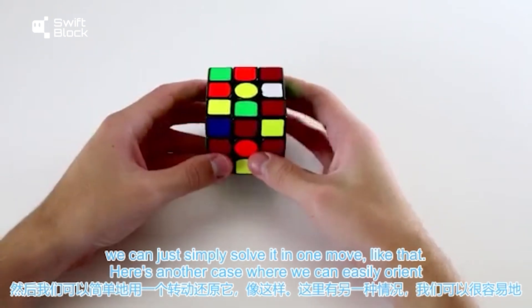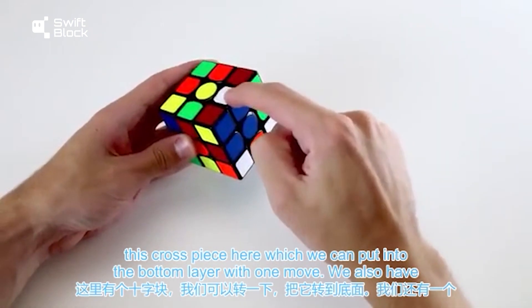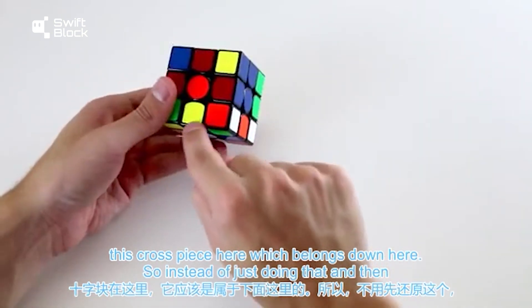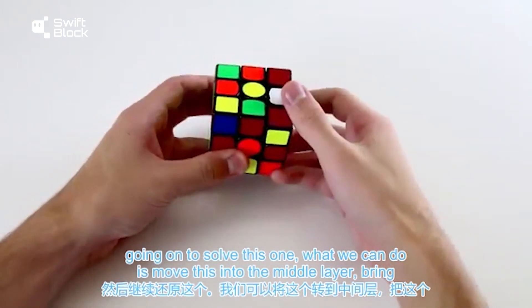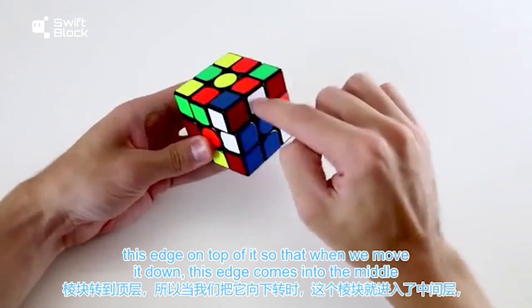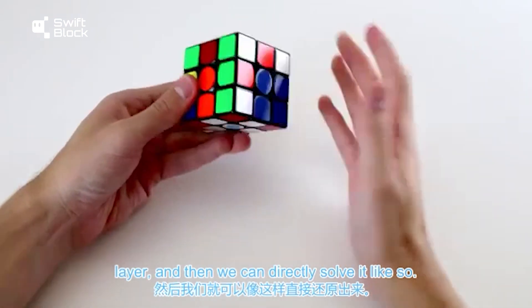Here's another case where we can easily orient a bad edge. We've solved two pieces and we have a cross piece we can put into the bottom layer with one move, plus another cross piece that belongs down here. Instead of placing the first one and then solving the second, we can move the first into the middle layer, bring the other edge on top of it, so that when we move it down, the second edge goes into the middle layer and we can directly solve it.